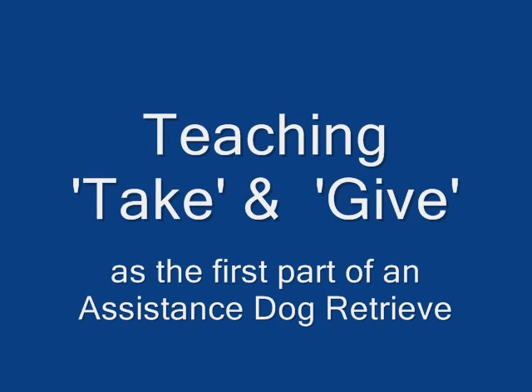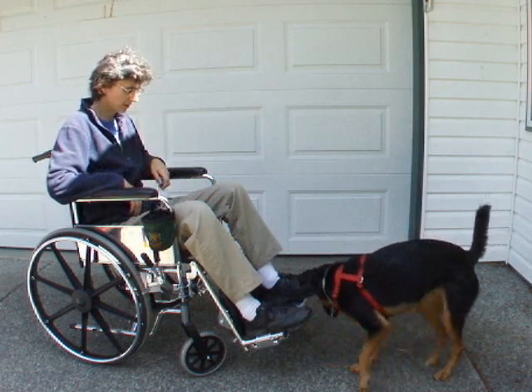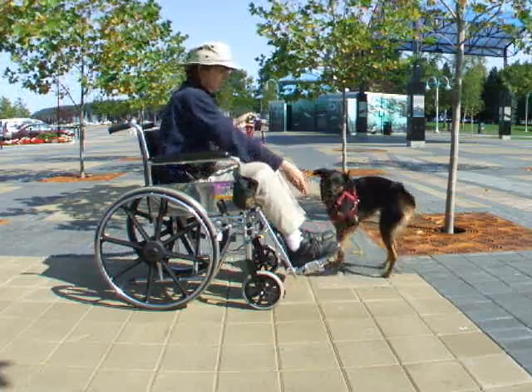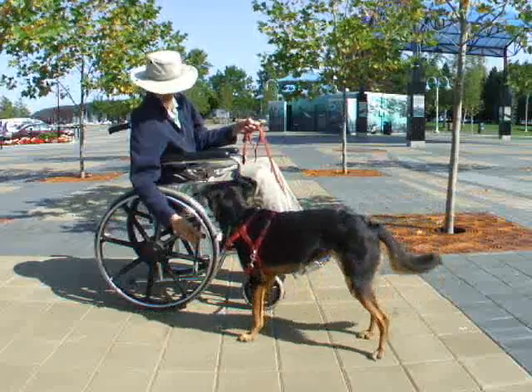Teaching take and give as the first part of an assistance dog retrieve. There are several parts to a formal service dog retrieve. Key parts are take, hold, and give. Because service dogs are required to take and hold small or fragile objects and place them in a specific location with partners who may have limited use of their hands, it is important to train precise take and give behaviors.